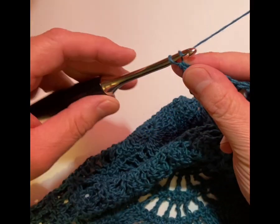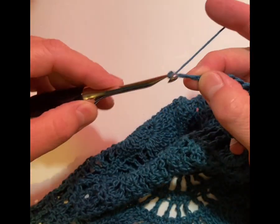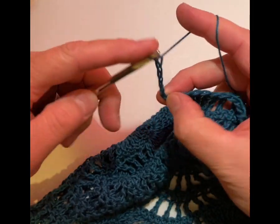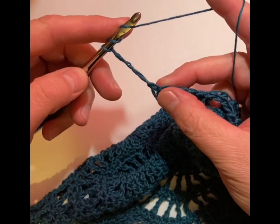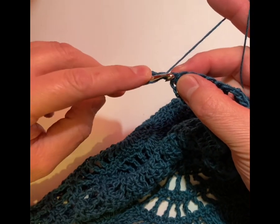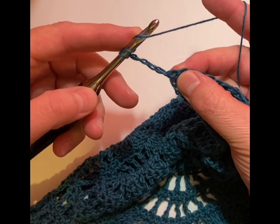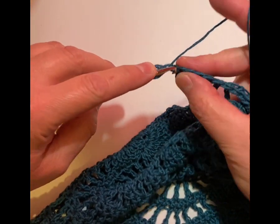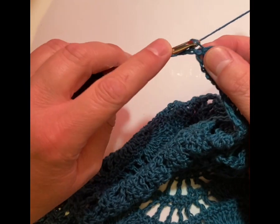I'm going to chain four — one, two, three, four — and then I'm going to yarn over twice because I'm going to do four treble crochets right in that stitch, that first stitch. It would actually be like the fifth chain from the hook. I'm going to do that and I missed that second loop.